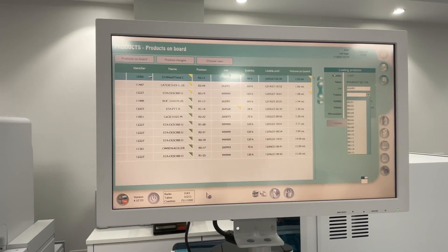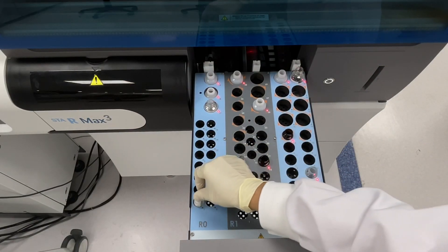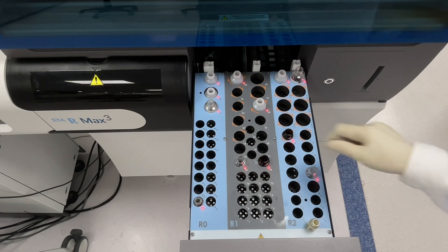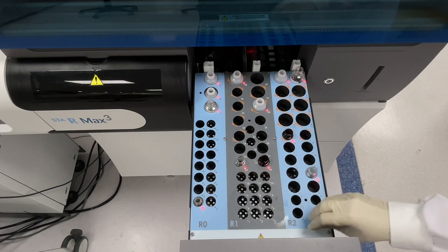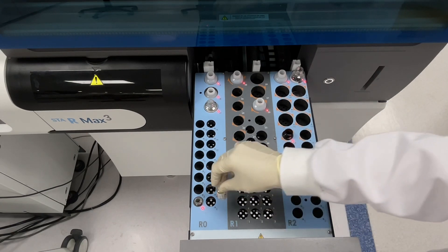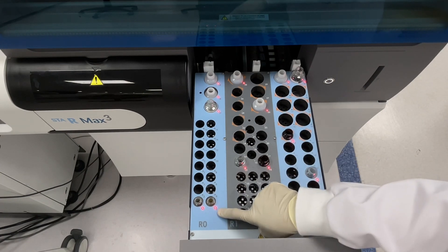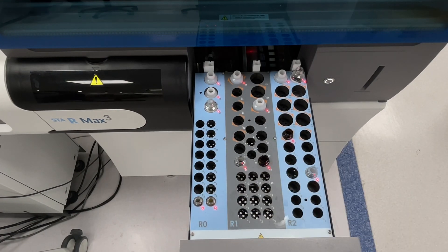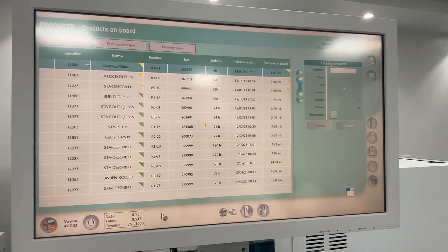Select any position, for example R01, then add your sample here at R01. A red light means your sample was accepted. Read the barcode the same way - a red light means your reagent is close to the reader.